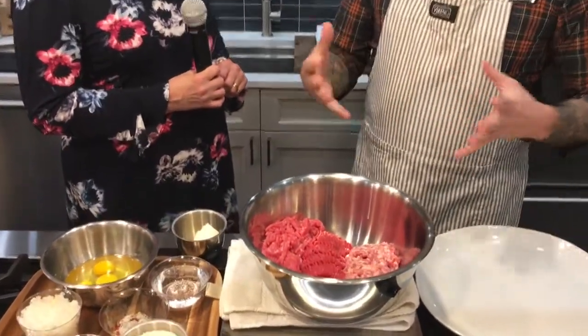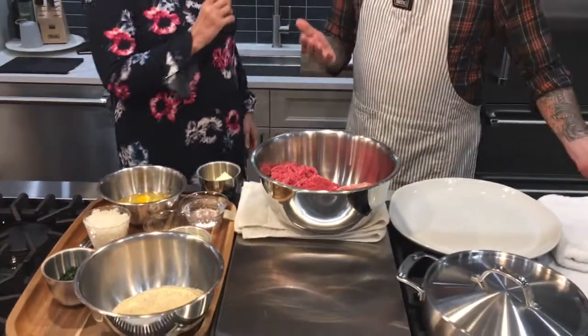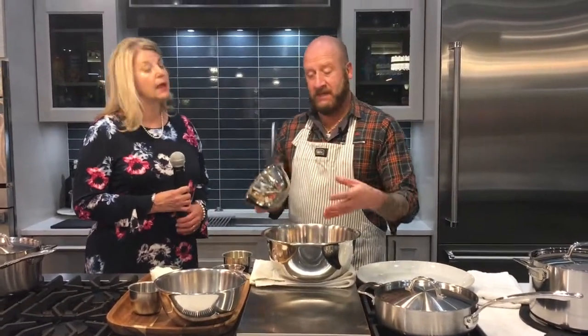You can get ground veal, pork, and beef at most of your high-end grocery stores these days. A lot of them have them together in a package, knowing that they have a lot of Italians out there looking to make meatballs. You can go in a lot of different directions with meatballs depending on your taste. I add three to four eggs — it's usually one egg per pound of meat. The reason for the egg is to bind all the ingredients together and to keep it moist.